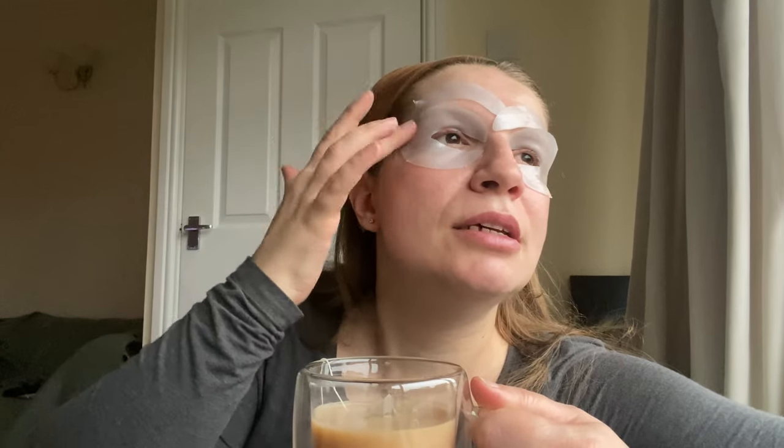It's light and it feels very cool. I think it's going to have a really nice effect on my eyes. I love this — there's hydration on the top and also on the lid. These are stem cell eye masks. I'll keep them on for 20 minutes and then I'll remove them and show you the results.